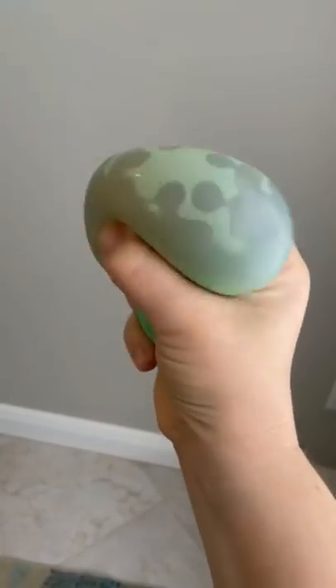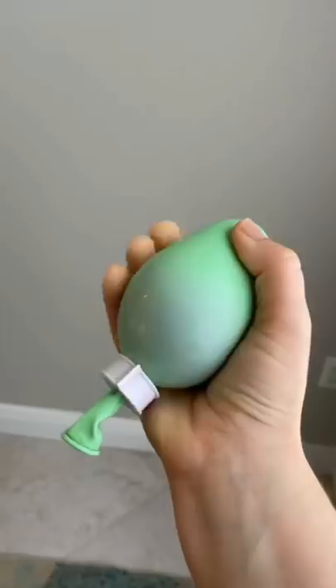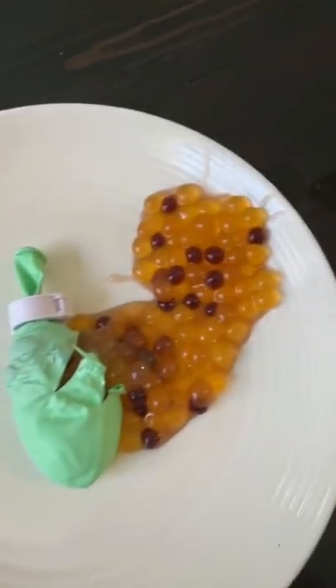Something fun about this is you have to keep it cold. So that's a fun sensory experience. It's very satisfying, but most importantly, if you cut it open, you can eat it like a little snack.